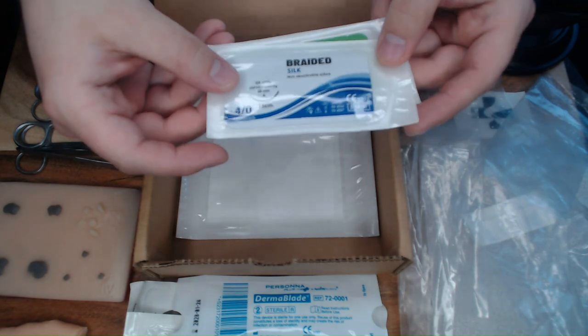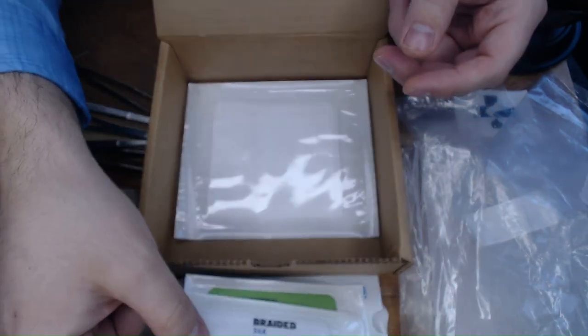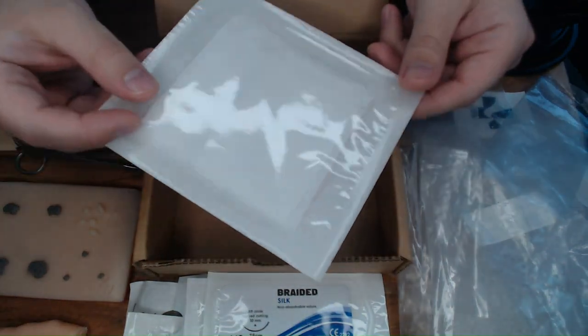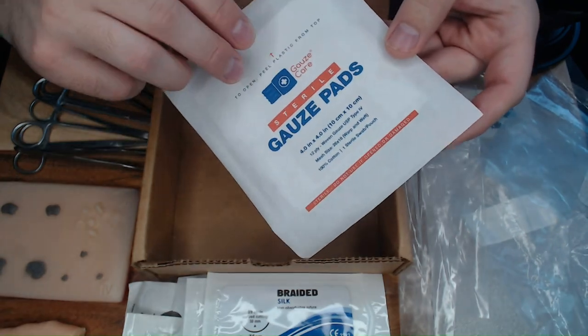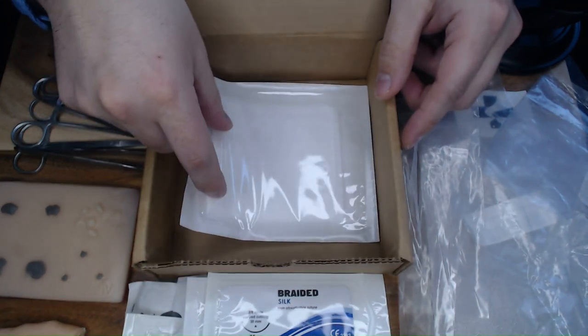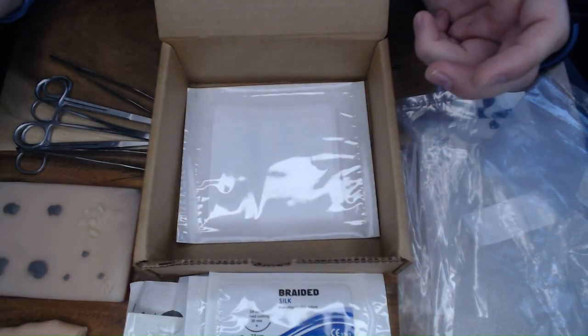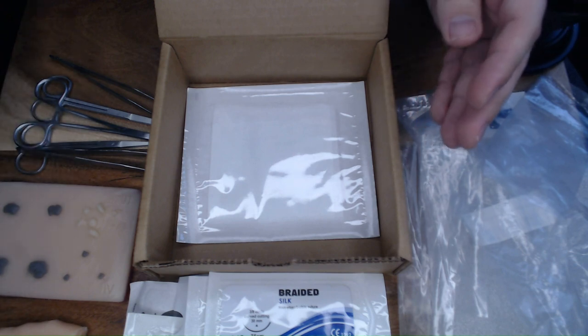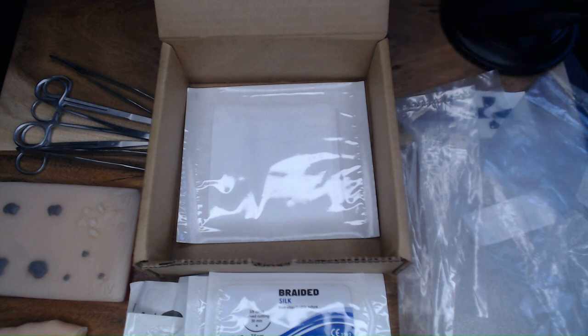We'll always include suture for you to practice with. The last item is a 4x4 gauze to help with paronychia technique, anesthetic technique cleanup, and just having extra supplies on hand. That is our kit — between the molds and the instruments. Like, share, and follow. If you have additional questions, reach out via the comments section or email me directly at jim@pulaskiandassociates.com. Thank you.